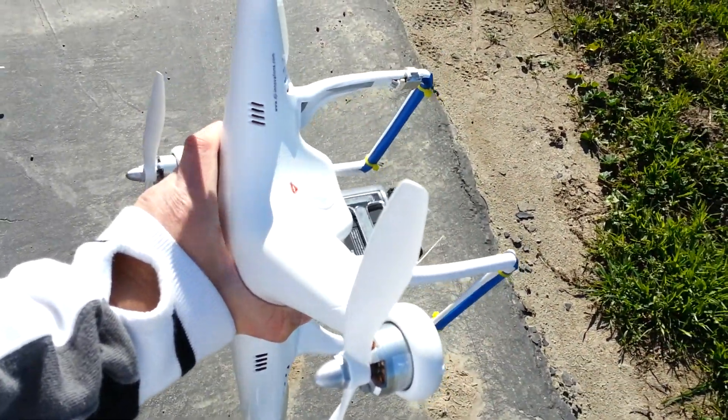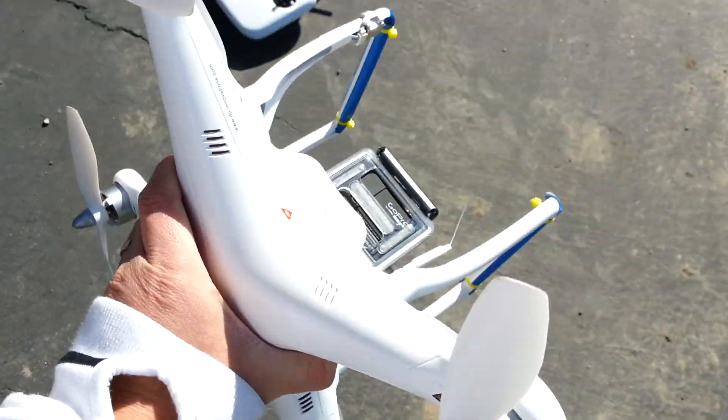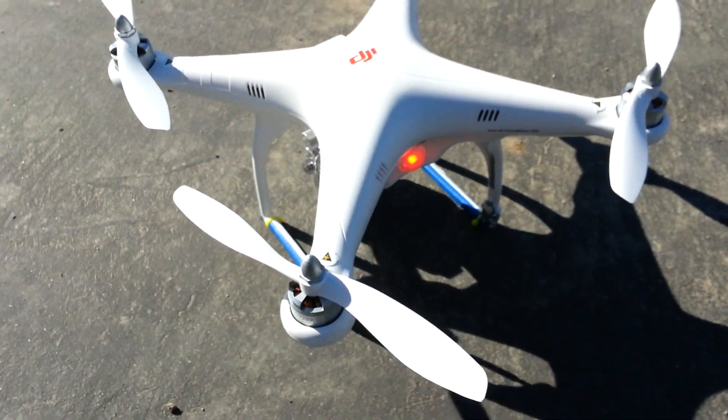Then I flip it on the vertical with the nose facing down and rotate it. You can see it blinks a red light — even moving it away from the sun it still blinks red, which means it didn't calibrate correctly.